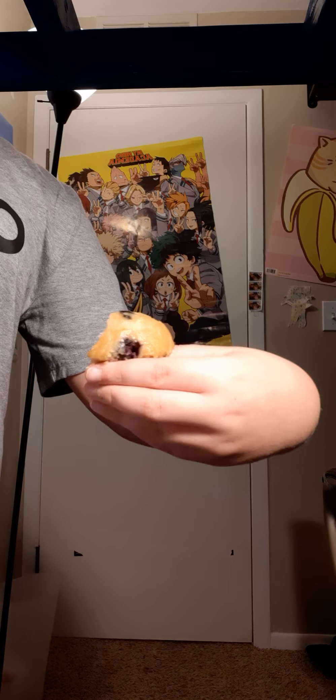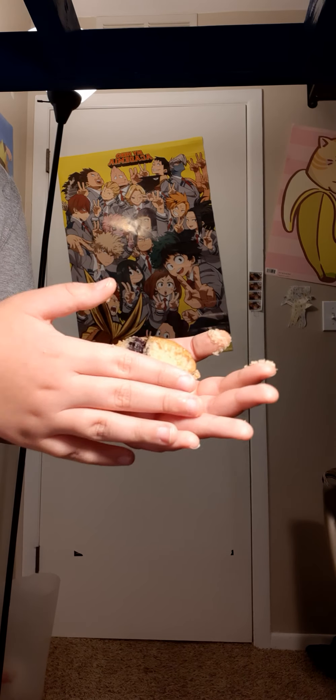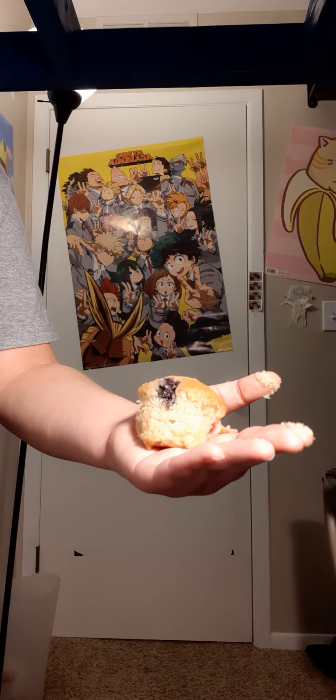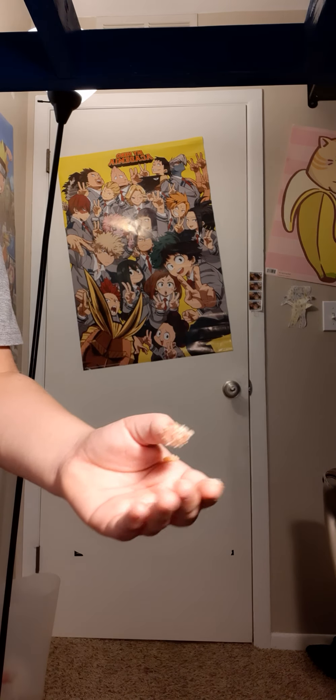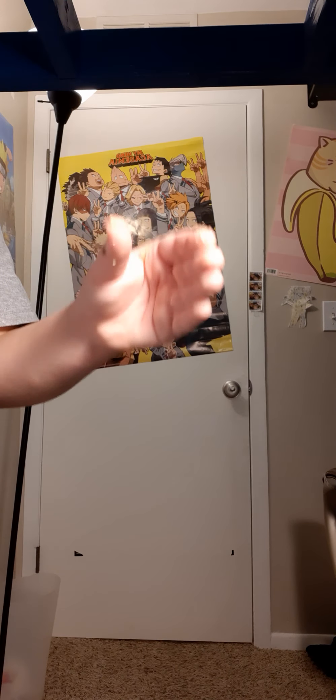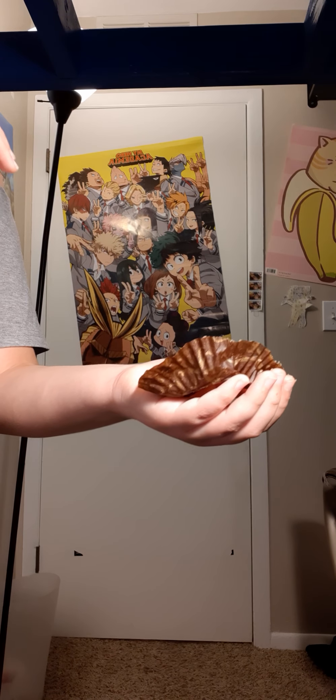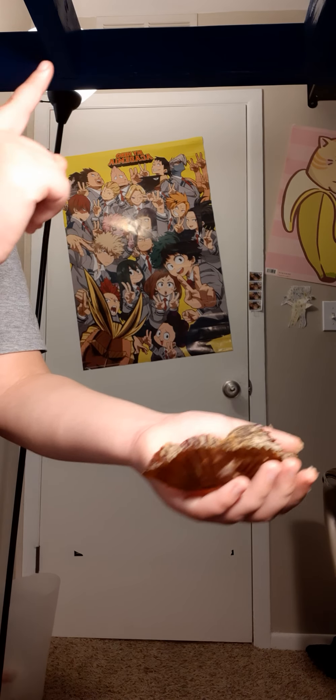Mmm, oh yeah, this is good. Oh yeah, that can be a good one. This is a muffin — that's good. I need more. This little wrapper contains one of the best muffins ever made.